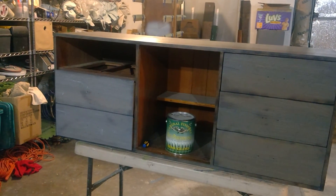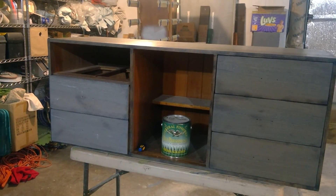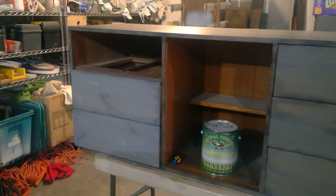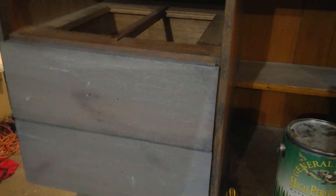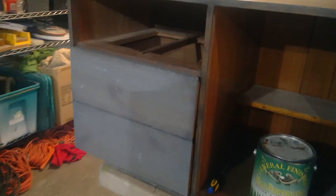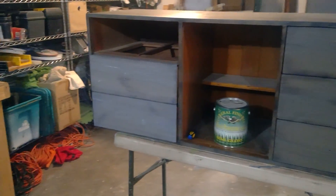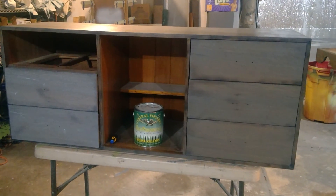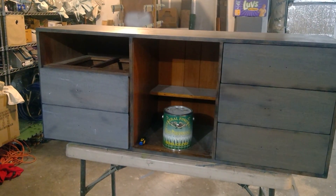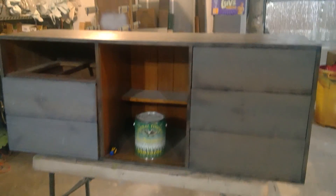I'm actually going to take advantage of the raised grain a little bit. You can see the two drawers on the left — I applied a white glaze and I want that white glaze down into the wood grain, but I do want to bring just a little bit of that darkness back. After the glaze dries, I'll do my sanding between coats, which will take off some of the white haze on top and give me back a little of my darker color, but still leave the white glaze in the crevices where I want it.